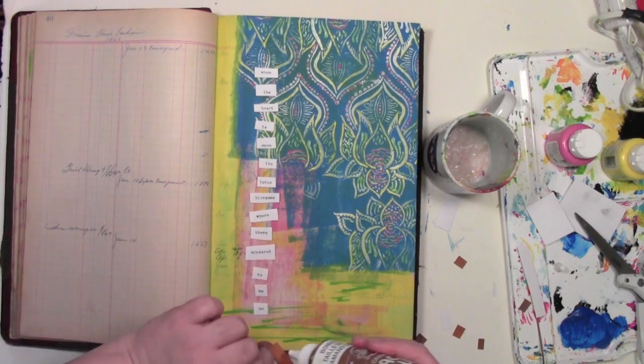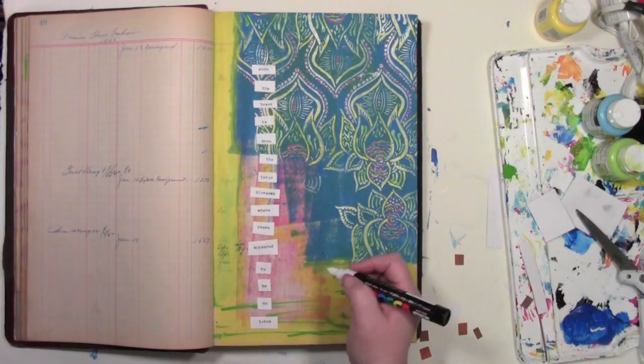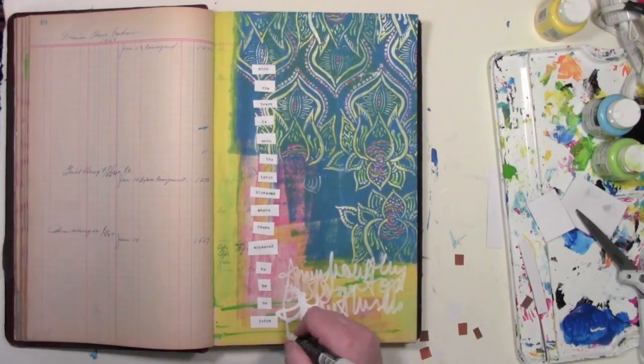Once I get all these little words glued down there, I'm going to bring in a Posca paint pen because it's very opaque, and I'm just going to add some scribbled journaling.